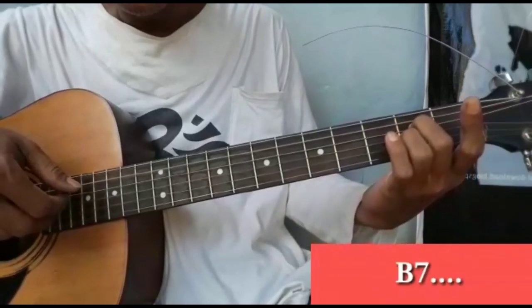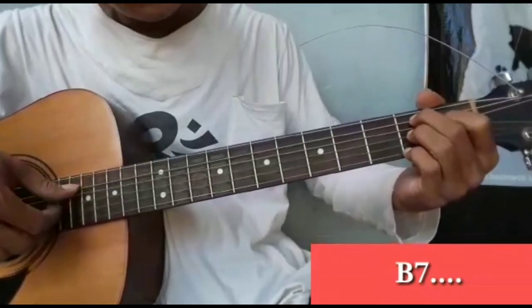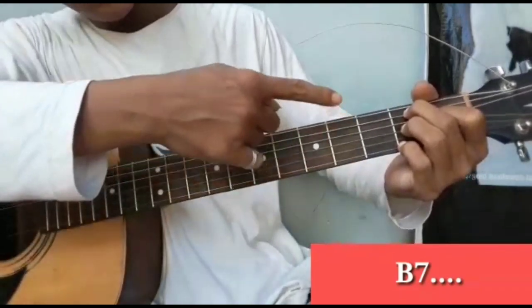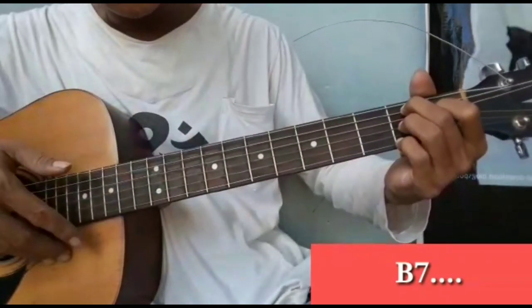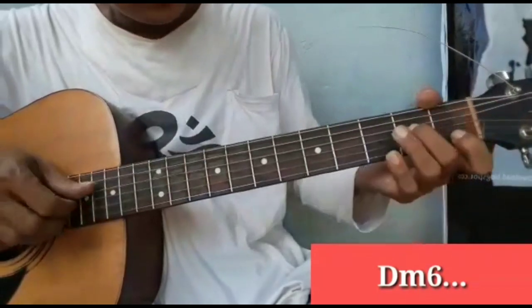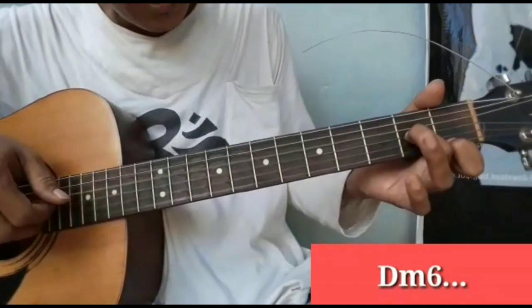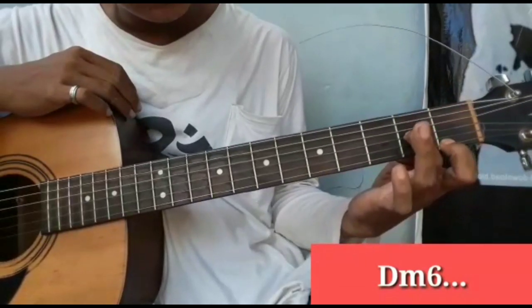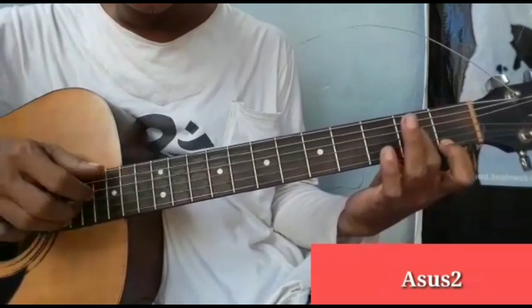Kemudian ke B7. B7 — senar 1, 3 dan 5 di fret 2, senar 4 di fret 1. Kemudian ke D minor 6. D minor 6 seperti ini: senar 1 fret 1, senar 3 fret 2. Kemudian kembali ke Asus2.